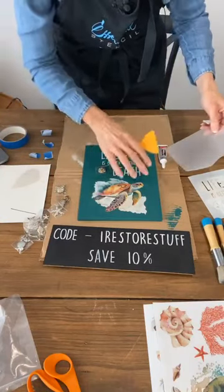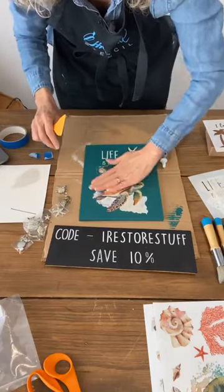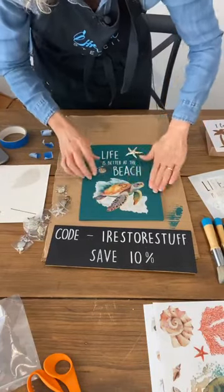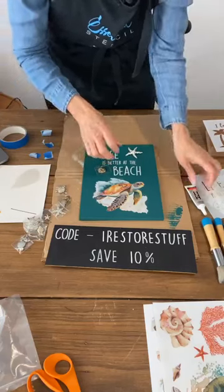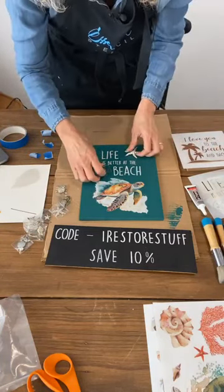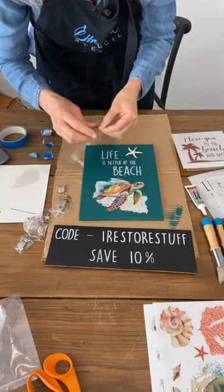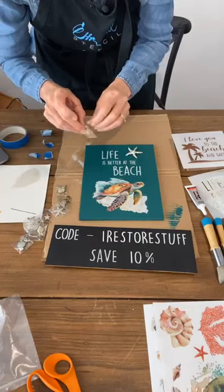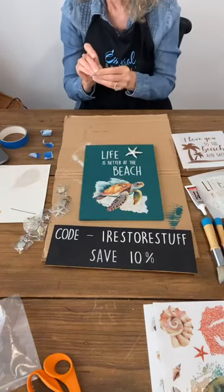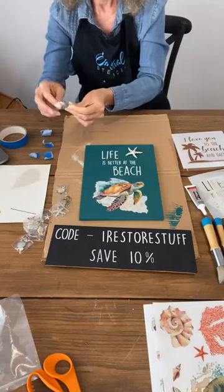So Renfrew Blue — gorgeous deep sea greeny blue. And then we're going to do this block over here; I'll show you how we can fit that all in. I think we'll add this little bling — Totally Dazzled. My link is right there in the description; if anyone needs that, we'll pop that in the comments for you.